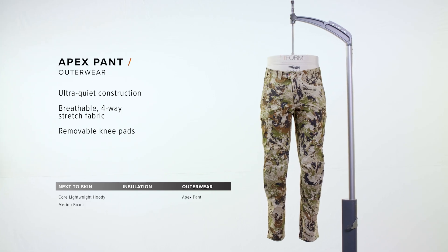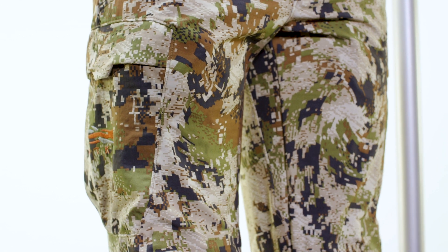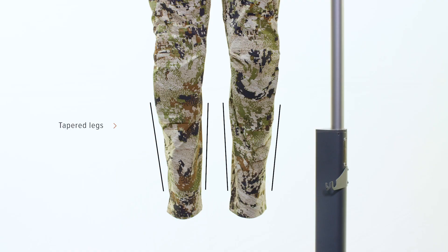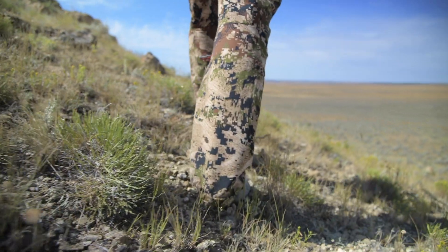The Apex Pant is the quietest pant in the big game line. It's a perfect combination of durability, breathability, and quietness. It has a four-way stretch polyester face for great freedom of movement. We've tapered the legs so that when you're stalking and walking, you're not making a lot of unwanted noise.